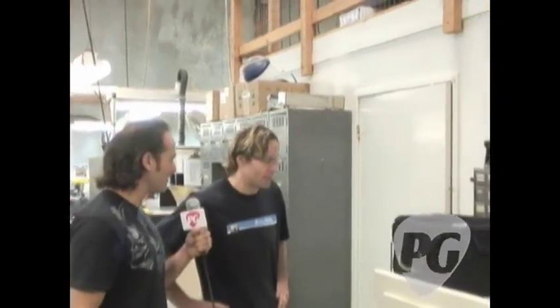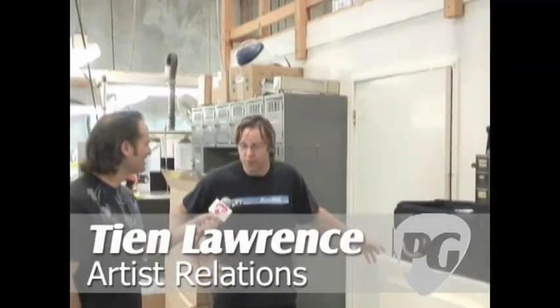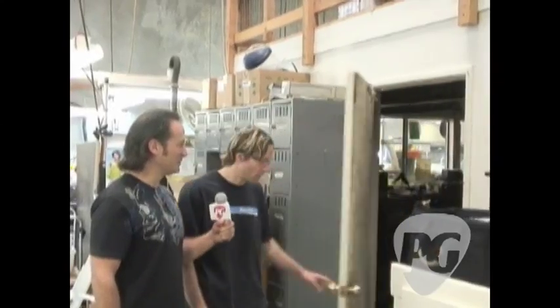This is where a lot of magic has happened. What are we going to see here? This is the fitting start of the tour. This is Randy's workshop where he will meter the amplifiers, put them on scopes, do voltage checks and that kind of thing. Let's check it out.